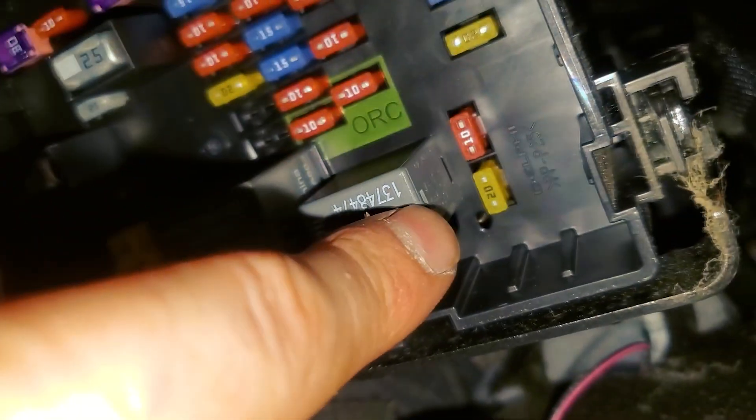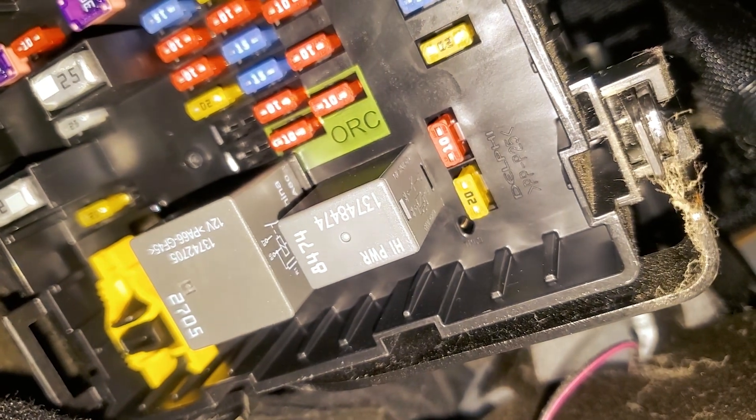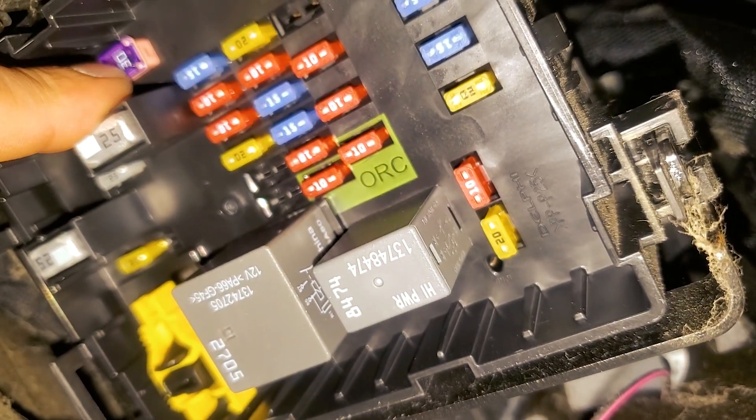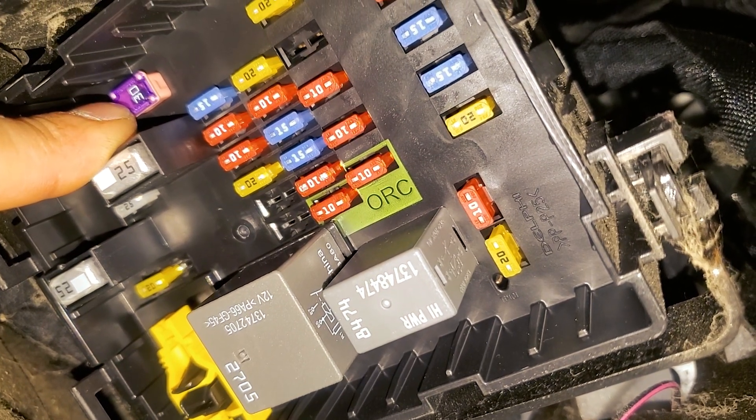If you find that one of them is blown, there's a spare 20 amp fuse located right there, right next to the relay, so you can use that spare fuse. As a bonus, the inverter fuse is going to be this green 30 amp fuse there.